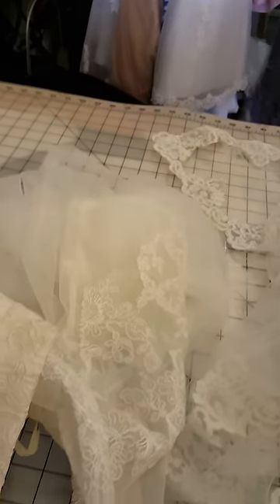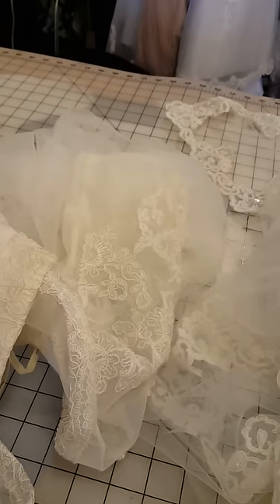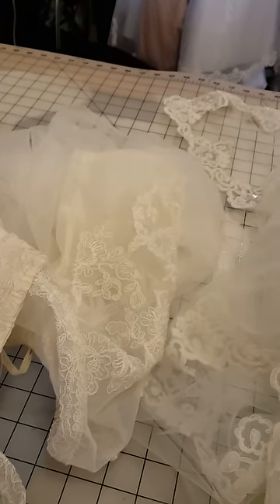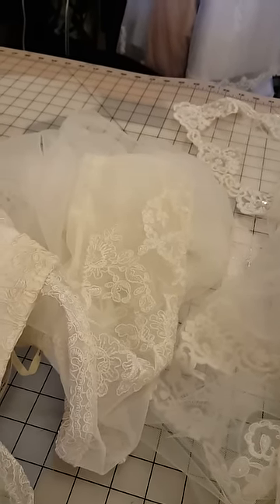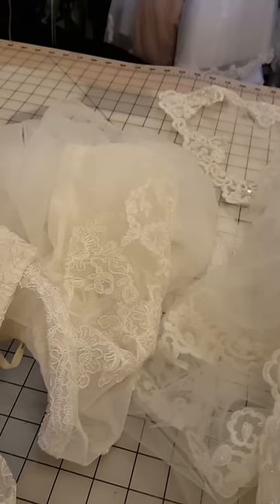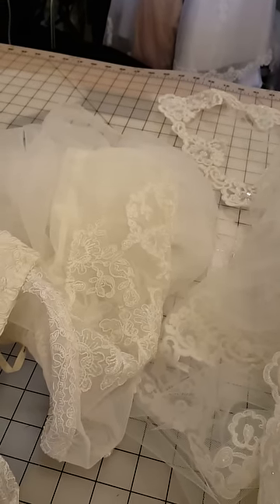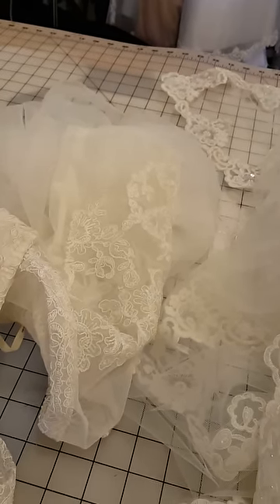This is my lesson for today to show you how I work on my wedding dresses and some of the techniques that I use to accomplish the look that I'm trying to get. I hope this helped you. Thank you so much and have a blessed day.